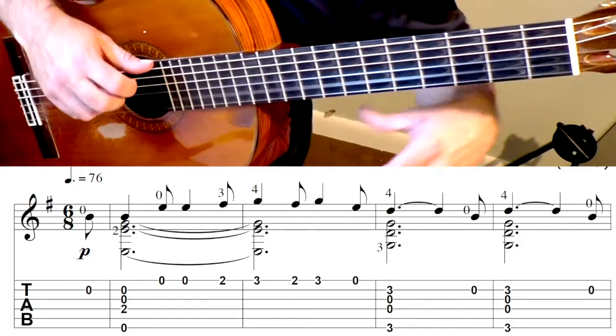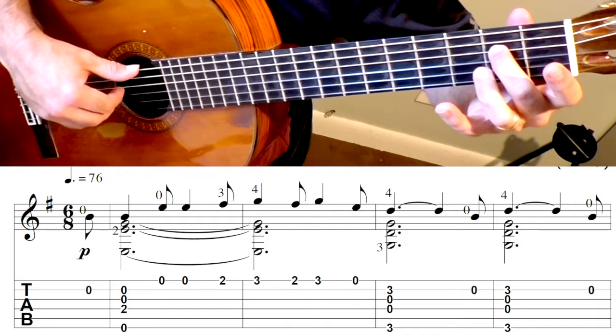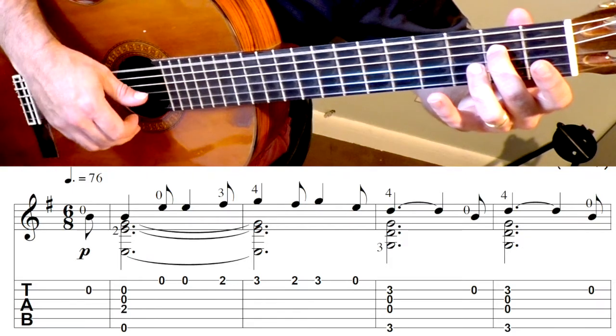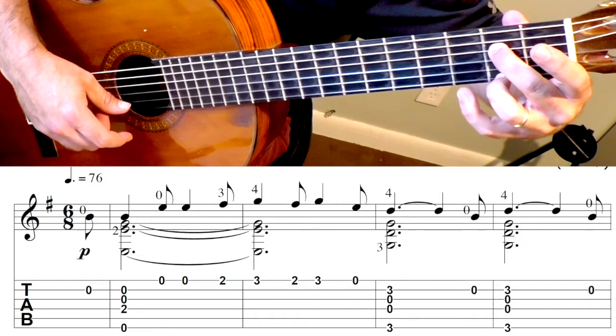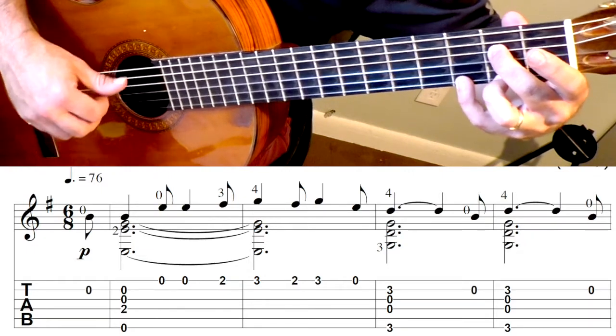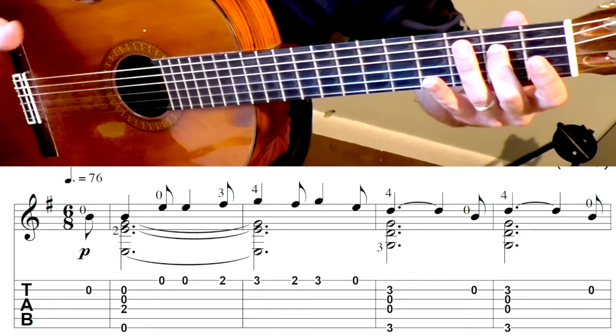We're going to begin with an E minor chord — not even a full E minor. I just put the second finger there. Open, and then second fret, and then pinky. I do try and keep that middle finger down to let those notes ring.